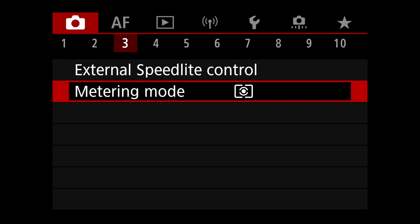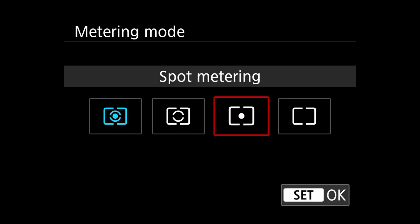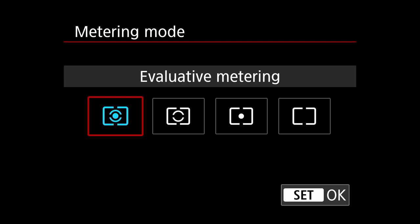I have metering set to evaluative. There's also partial, spot, and center-weighted average. Sometimes on my R5 I set it to spot metering because it puts a circle in the center of the frame as a reference when shooting tracking autofocus — since the AF point moves with the bird and isn't staying centered. Here on the R7, like the R3, it's less of a problem because there's a dot in the center of the viewfinder. I've also gotten used to actively composing and keeping the bird in the frame, so it's set to evaluative.